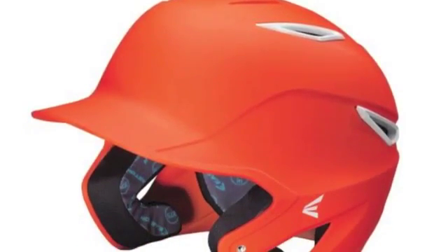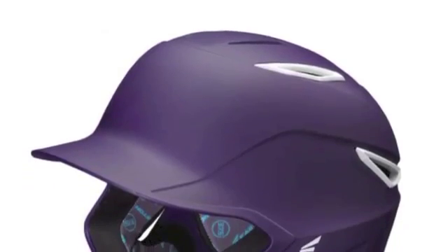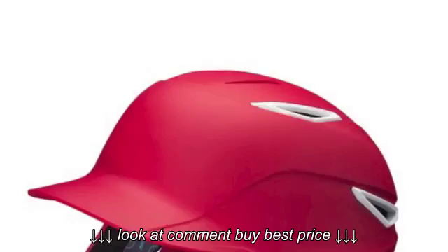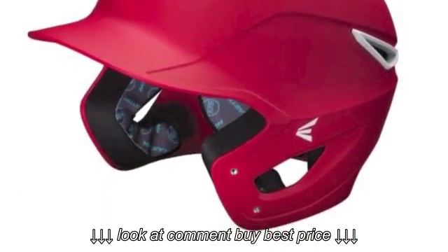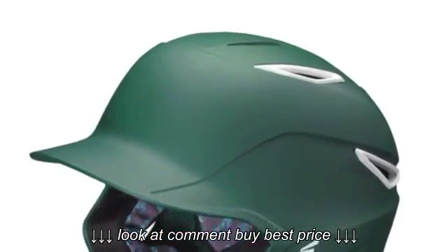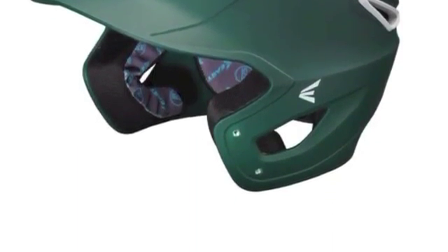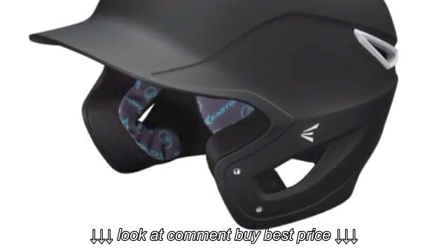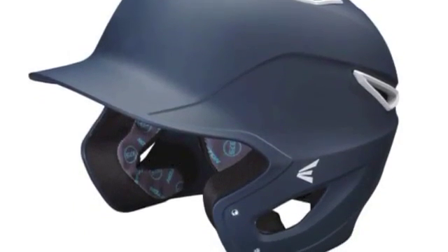With the rubberized matte finish combined with a painted shell with white inserts, the Easton Z6 Crypt Senior Batting Helmet A168190 is truly one of the best-looking helmets in the game today. Players in senior-level leagues will want this helmet on their head as they step up to bat during their next season of play. This is an item that not only has an appearance that will leave teammates jealous, but also is highly functional and protective.